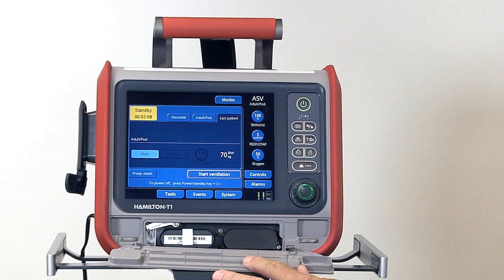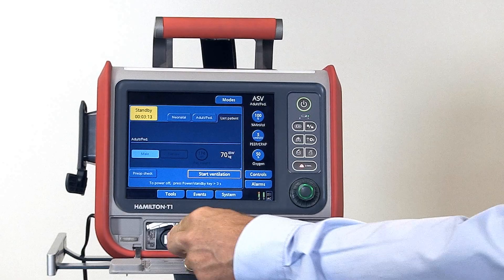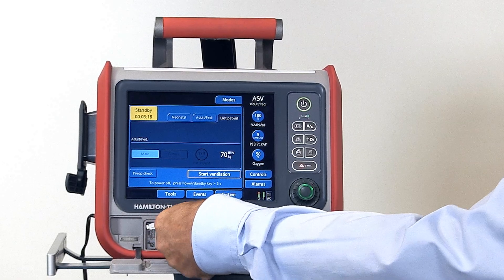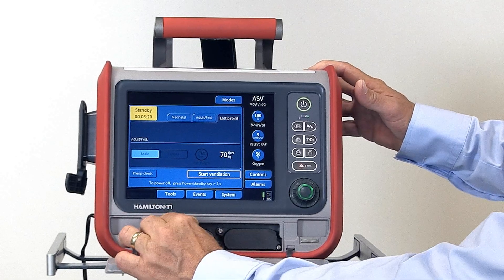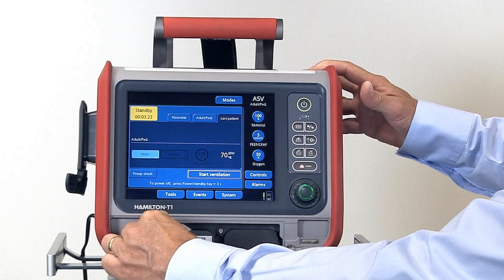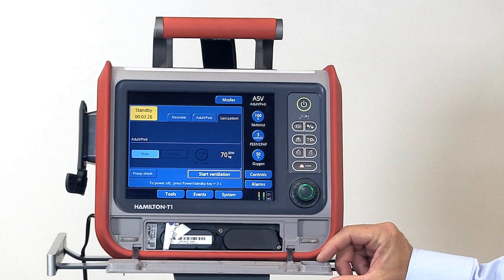Here is the battery compartment with two batteries. One is fixed, one is hot swappable. Each battery is good for about four and a half hours of ventilator operation; together, approximately nine hours of ventilator operation.